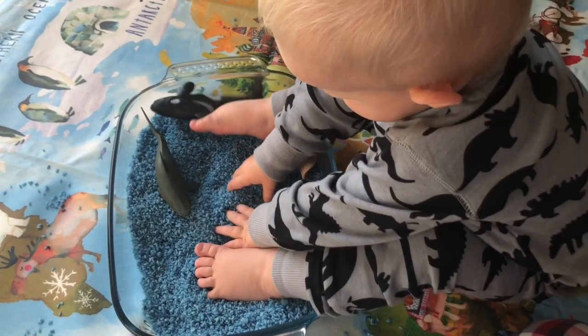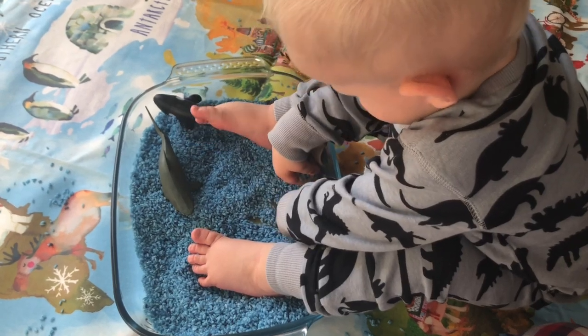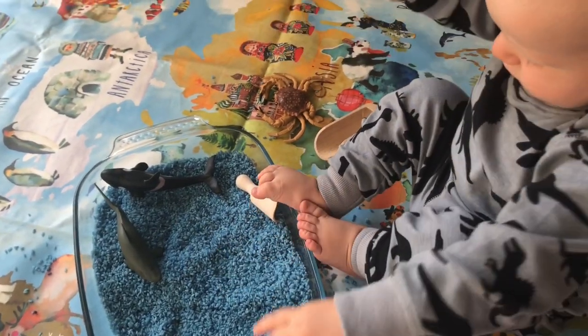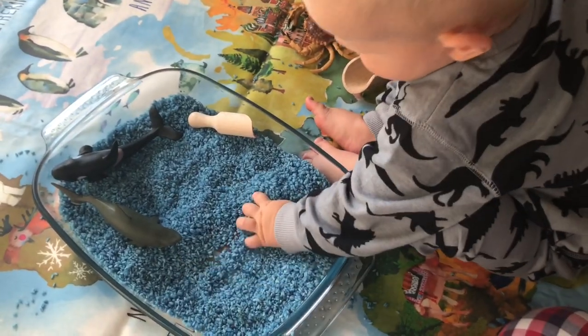You could also do this green and have it as grass with your farmyard animals, or do a rainbow mix, or sand-yellow rice with blue sea — it's all up to you. Create your own little world!